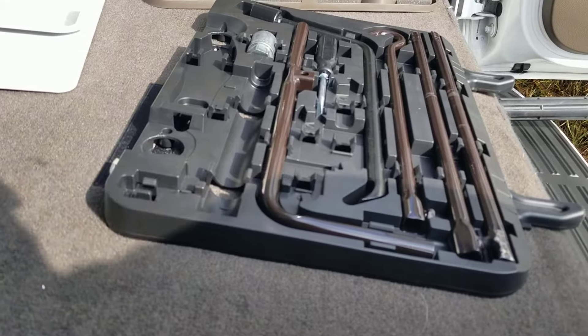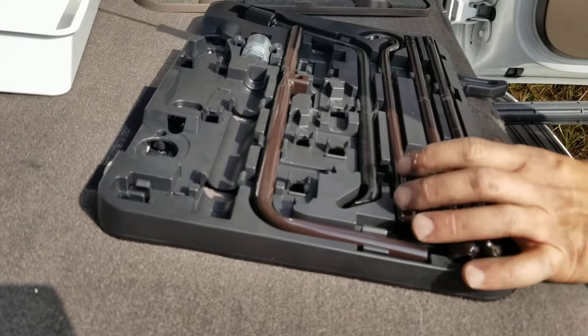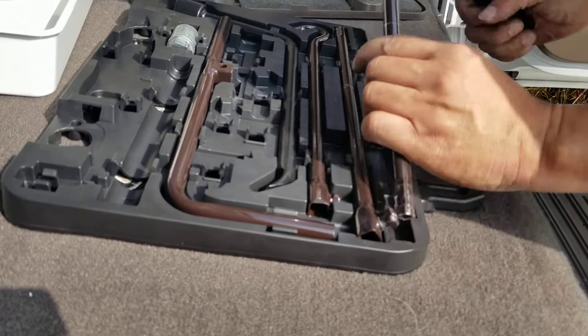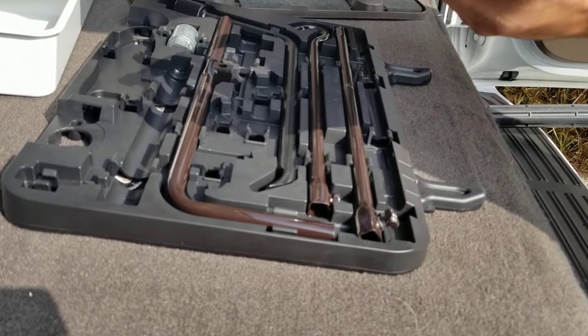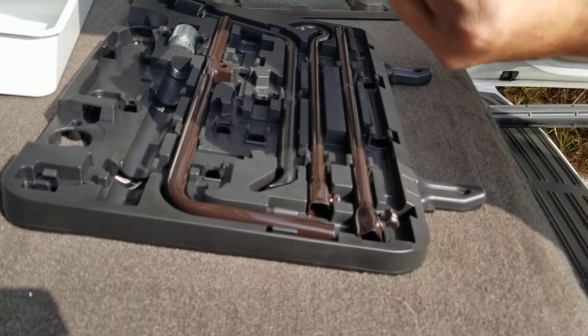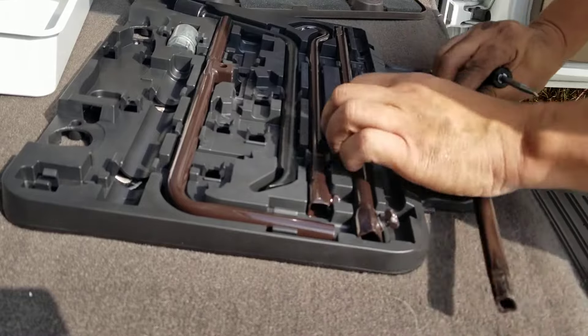To be able to do this, you're going to take your flat head screwdriver and take the bottom piece right here. The bottom piece has a square shape on one side, and on the other side it's also a square shape.